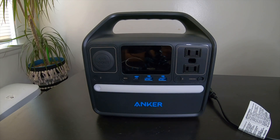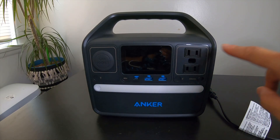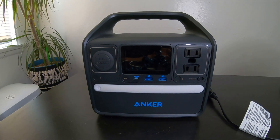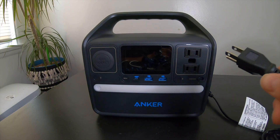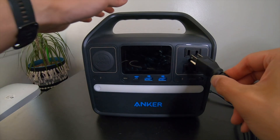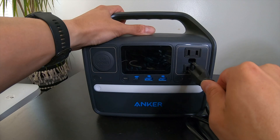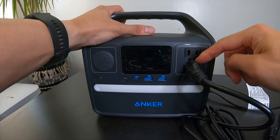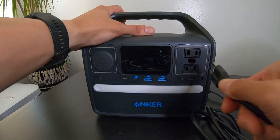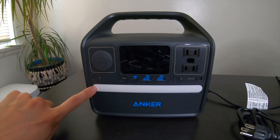Next we have the two AC ports. They can output 200 watts. However, you can only plug in one three-prong device, because the bottom one goes in upside down, so the other outlet won't fit another three-prong device.